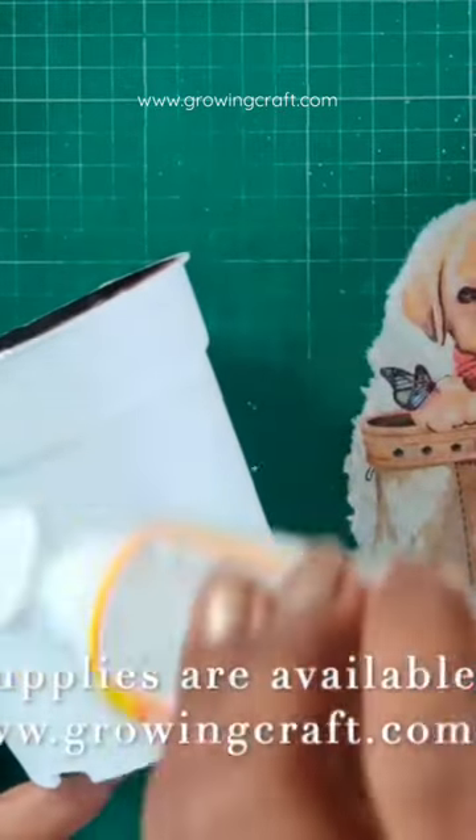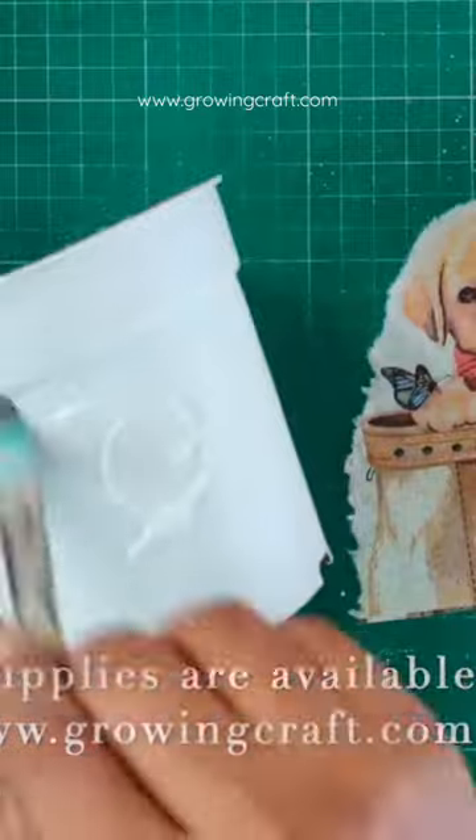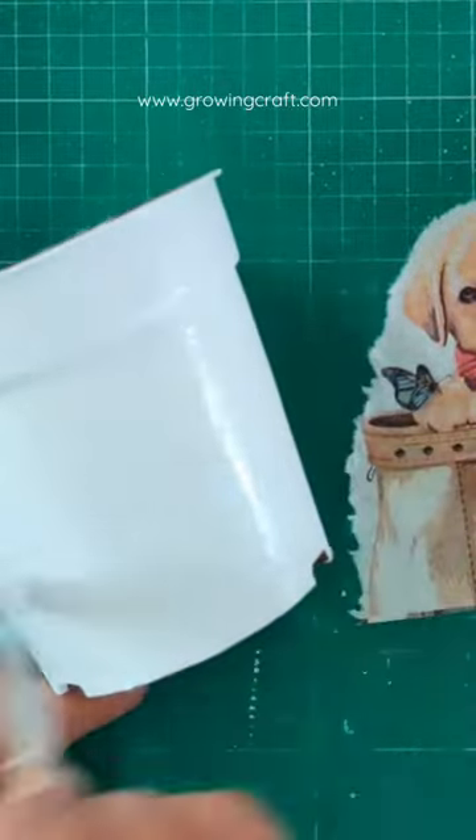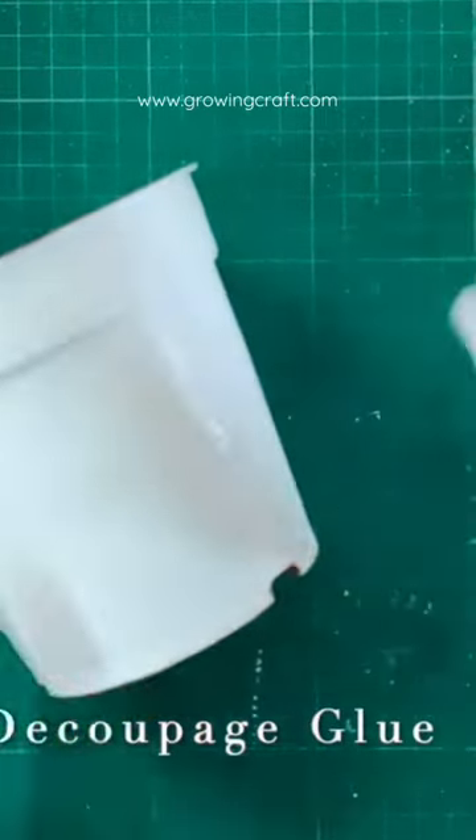After that, we have to stick it on our planter. Now, what do we use for sticking? That's very important. You will use decoupage glue or you will use your Mod Podge — please do not use any other adhesive. After that, we will stick our napkin here.